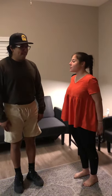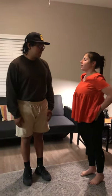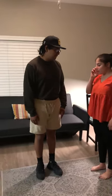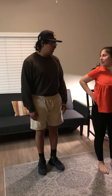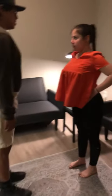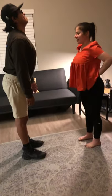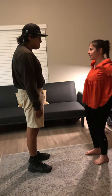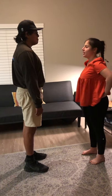So the first thing we're going to do is find a good neutral position for your hips and your pelvis. What I want you to do is first really extend out. You're going to push your bum out as far as you can with your back straight. And then you're going to tuck your bum in. So then what you want to do is find the middle between that.